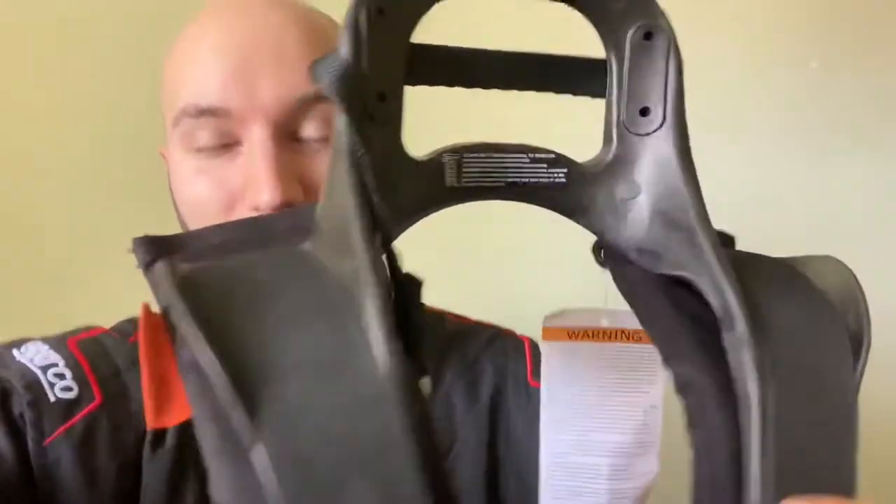I've actually been going back and forth a little bit on whether or not I bought the right size Hans device. I bought a medium — the Hans Sport 3 medium — and I have my Sparco suit on. It's going to be tighter around this end than it is at the actual neck, so it's not super comfortable when you first put it on. Once you have it on, it should be fine. I think mine is, in fact, the right size.